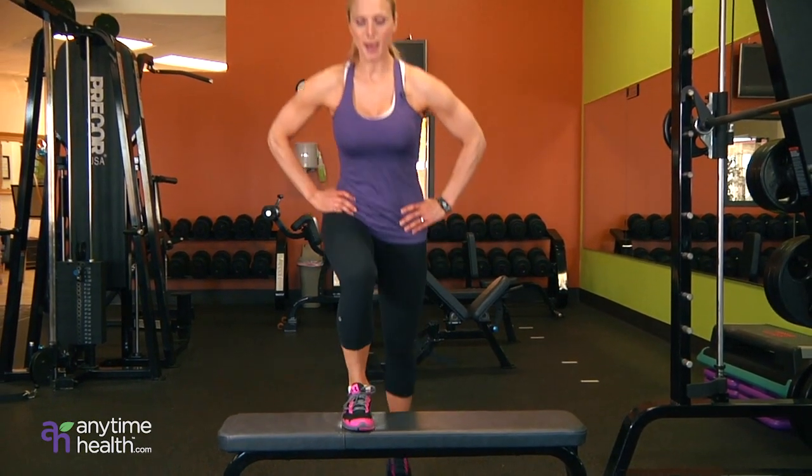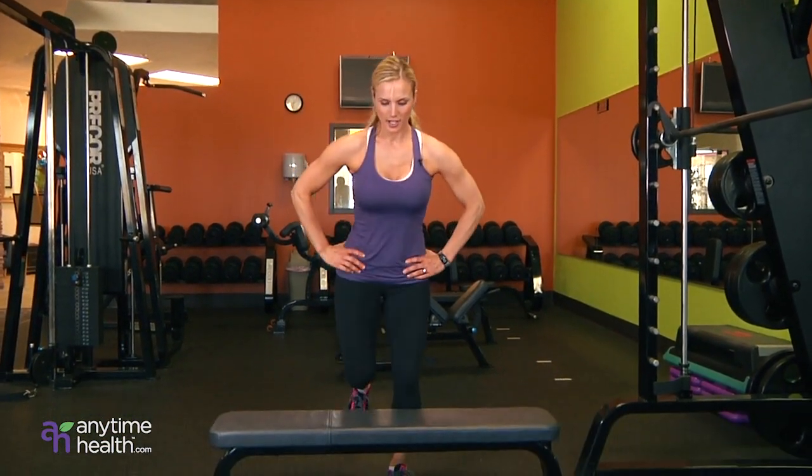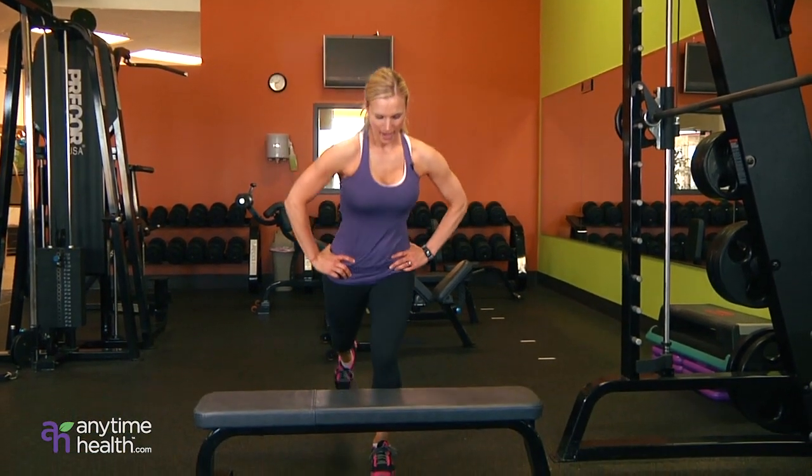First one is a step up and you're lunging back. Step up, drive the knee up, lunge back. Double torture. Step up and knee back.